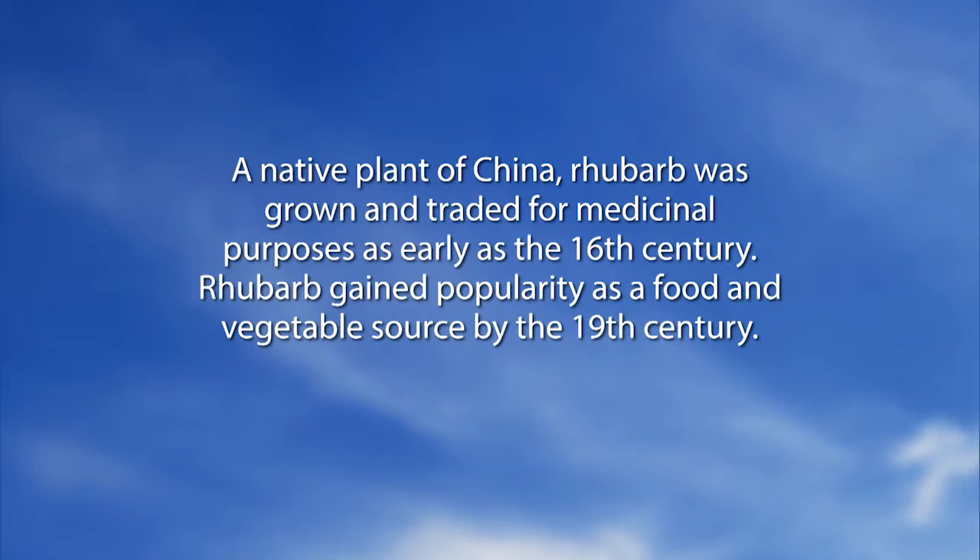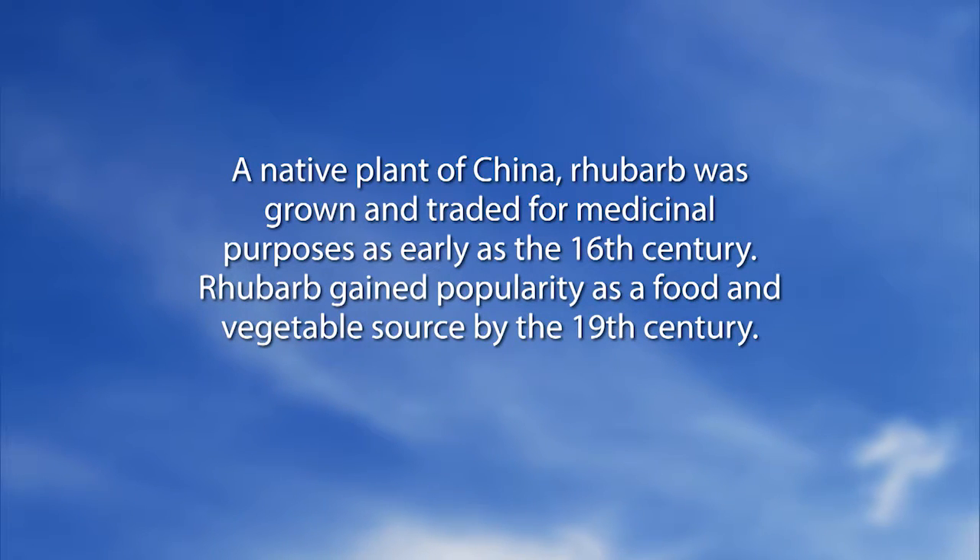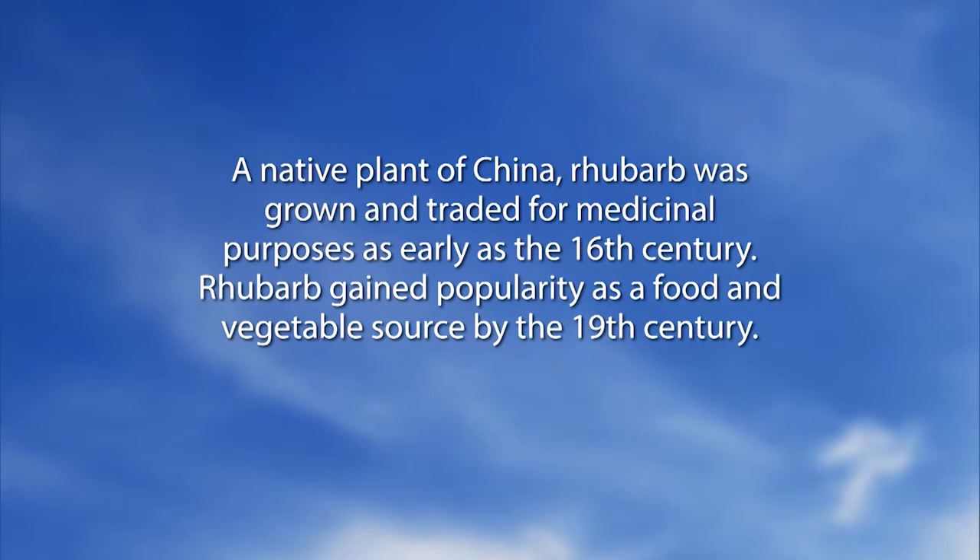We're going to go into the Did You Know segment on rhubarb. A native plant of China, rhubarb was grown and traded for medicinal purposes as early as the 16th century, and gained popularity as a food and vegetable source by the 19th century.